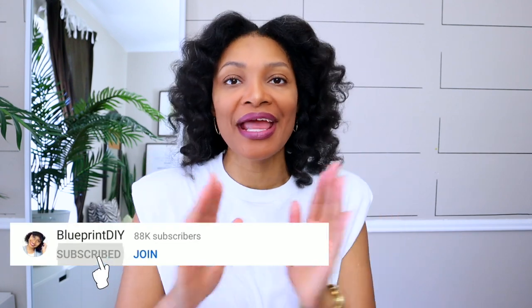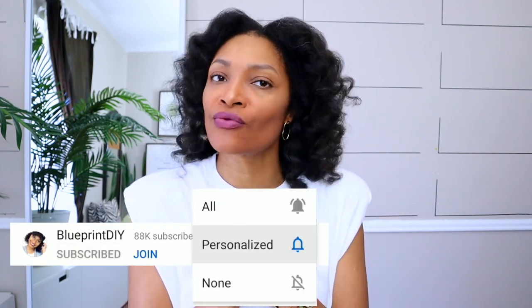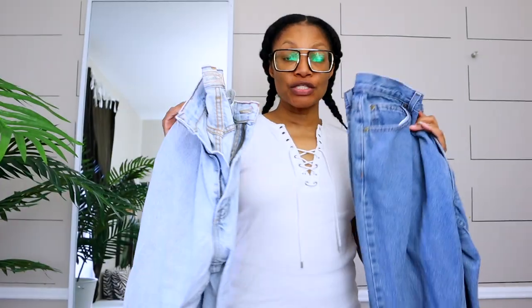It doesn't mean I'm not going to do the rest of them, so don't worry. But today we are doing the Ragged Priest tone-on-tone jeans. I thought these would be a super fun project as we transition from spring to summer, so I hope you're ready — let's get started.